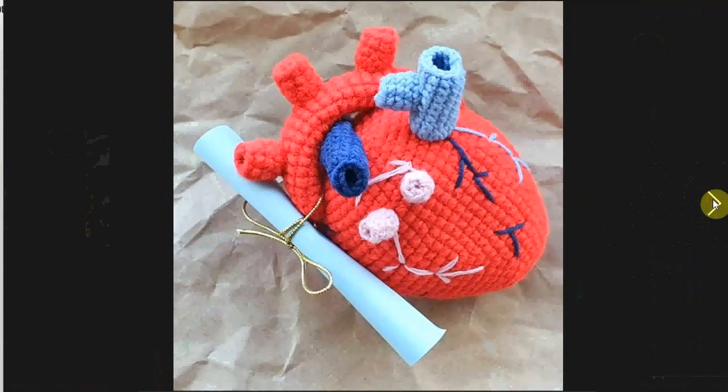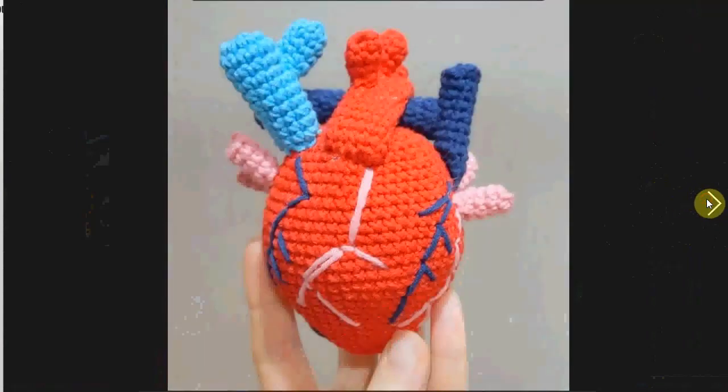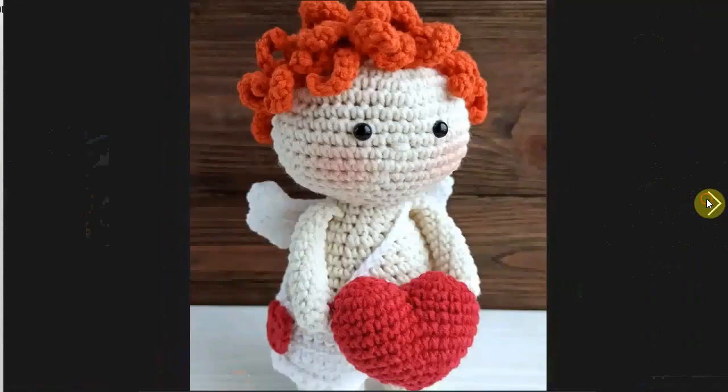Here's the other anatomically correct heart with the aorta bend there. Absolutely fantastic — I love that. You can't go wrong with an anatomically correct heart. Literally giving you a heart.